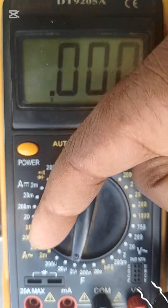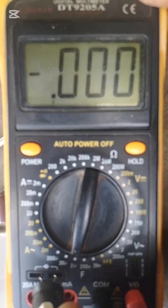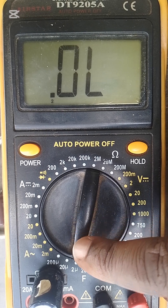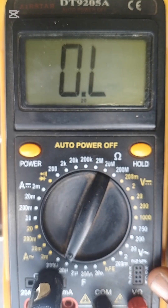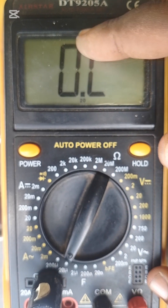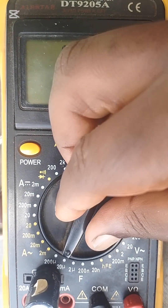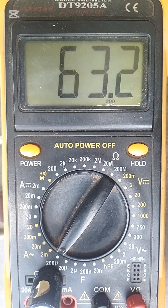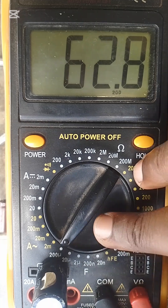There are many ways to check our capacitors. Let's insert it in those two holes. It's on the 2µF setting so we have to increase the range. We switched it to 20 but it's not giving a reading. Let's take it to 100 — now it's giving us a reading of 63. It's good, so this capacitor is good.